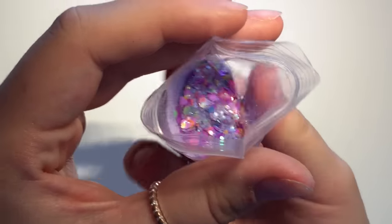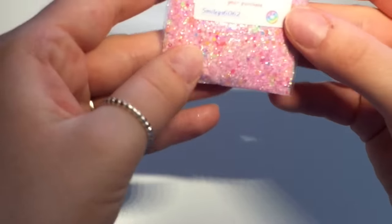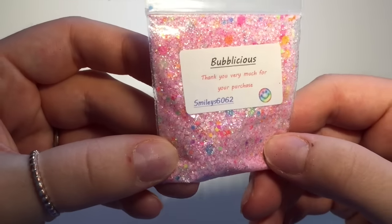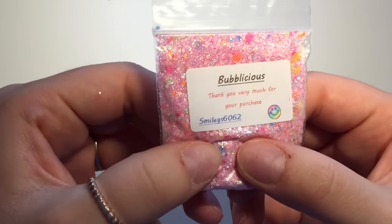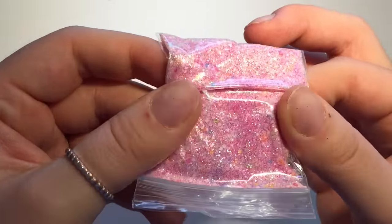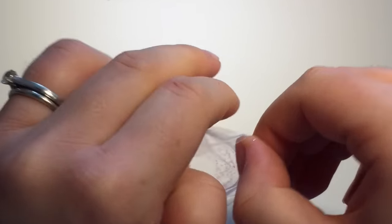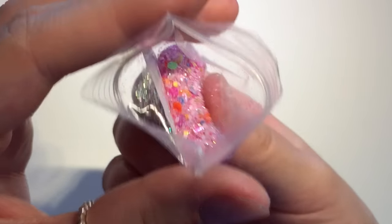Then this one called Bubblicious and it is a pink glitter mix with different size neon circles in there. That one is beautiful as well, that one will be nice for summer. Oh, there's bits of tinsel in that one as well!